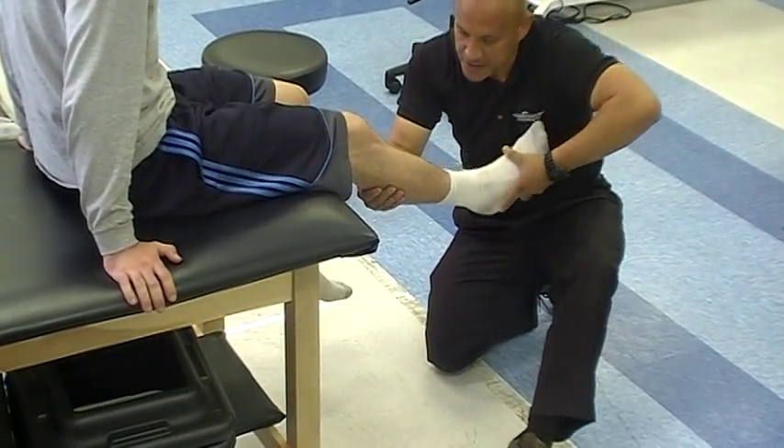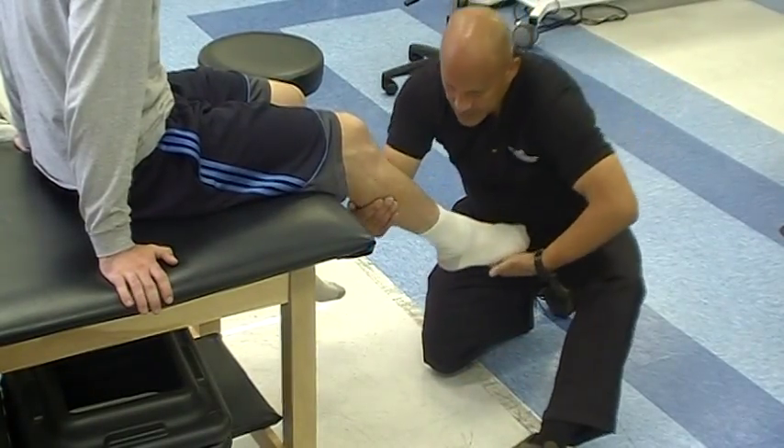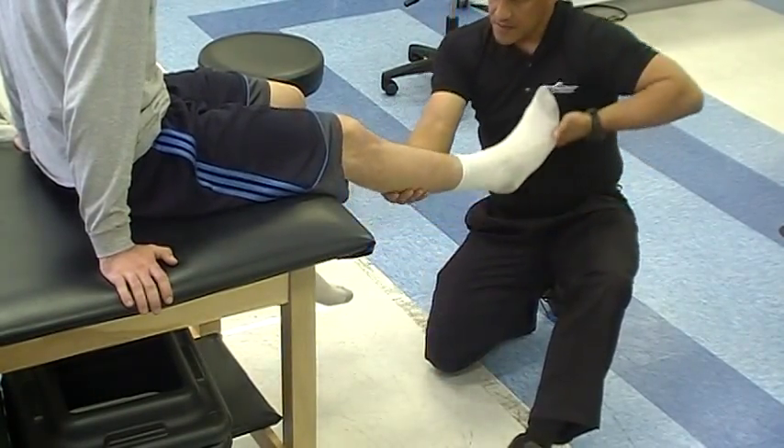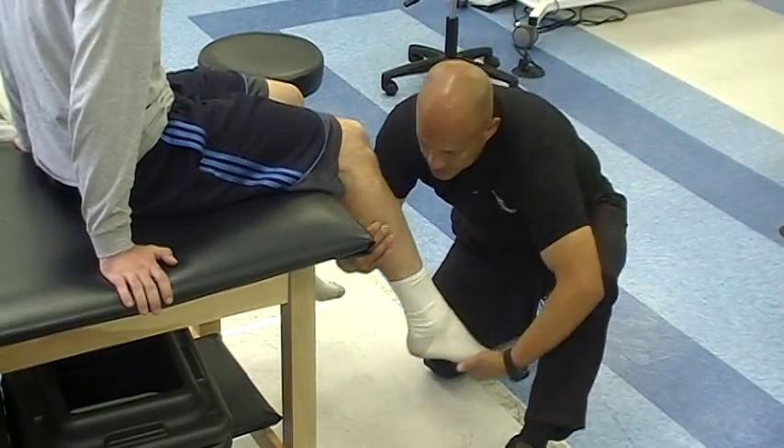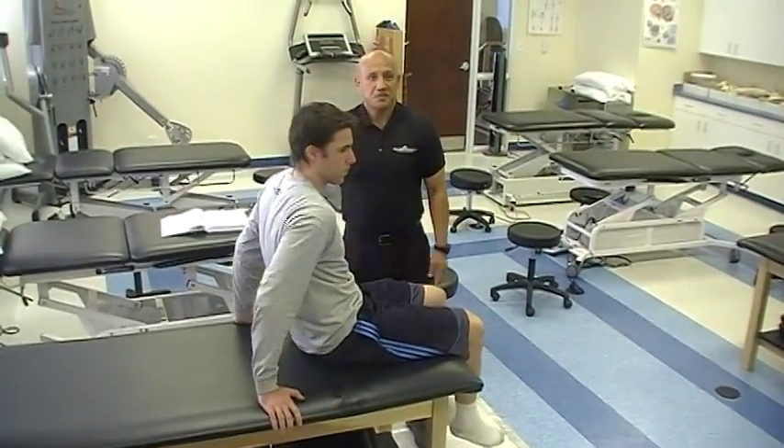Reverse: toes down, heel out. Toes down and heel out. This isn't all the ones that we kind of showed you.